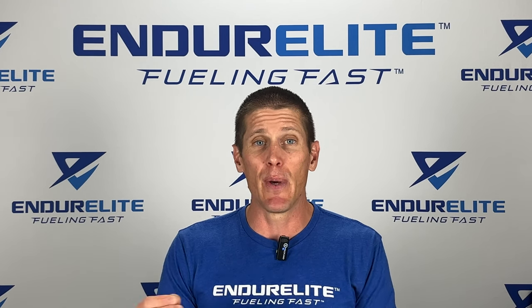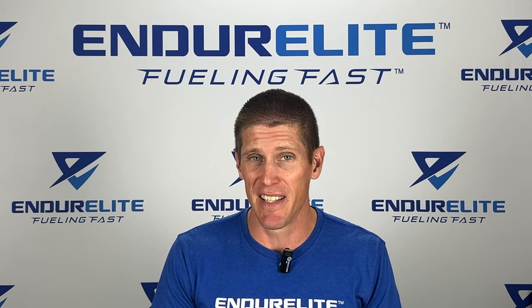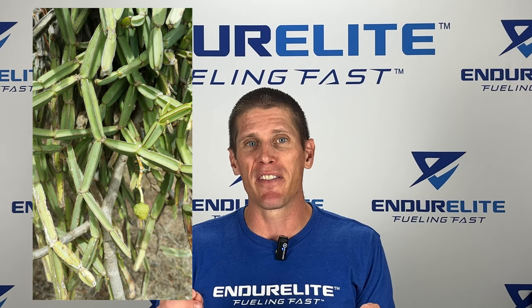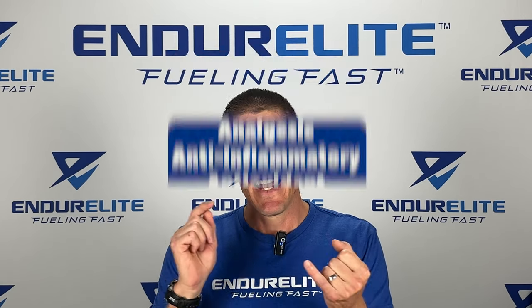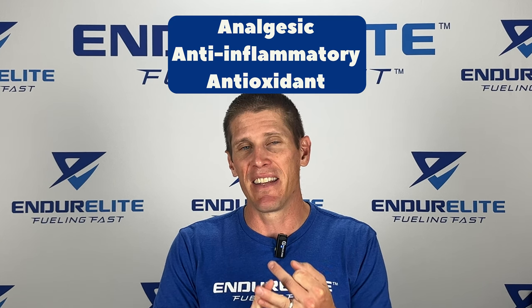SISIS is commonly referred to as SISIS quadrangularis. What is SISIS? Well, SISIS is a plant, and it contains a high amount of something called a ketosteroid. This is a compound that has analgesic, anti-inflammatory, and antioxidant effects.